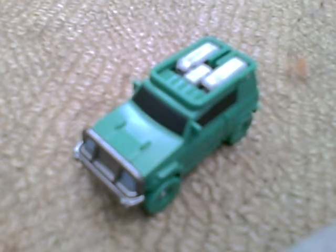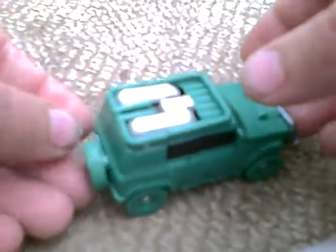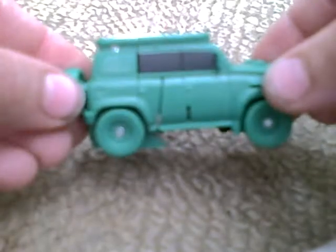Hello, it's Sam with another video review, and today I am showing you Transformers Universe Classics Legends 25th Anniversary Brawn.